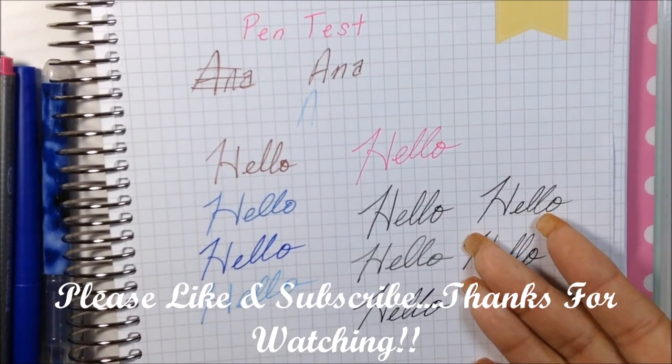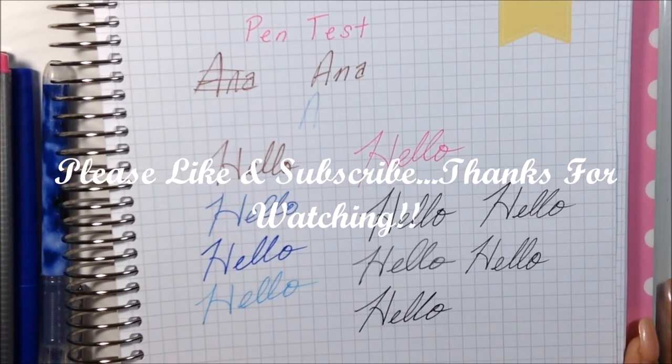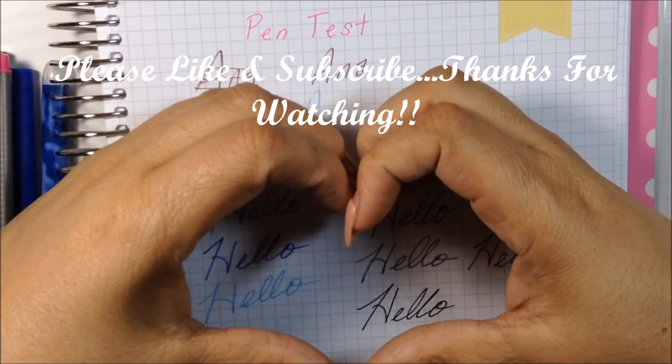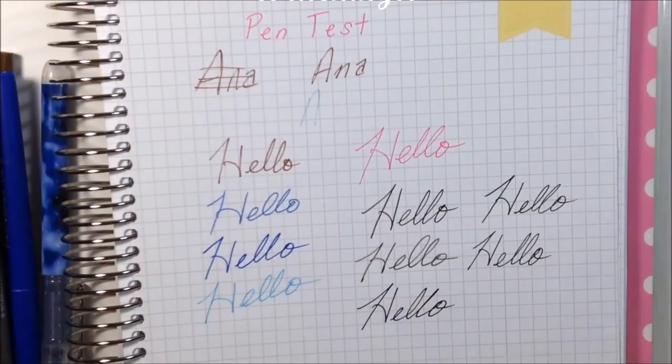There's no bleed-through and barely any shadowing, so that's that. This is another reason why I give the Recollection planner a thumbs up — the paper is good quality, it's not cheap see-through paper. If this video was helpful, please give me a thumbs up and subscribe. I love you all, and I'll see you in my next video — bye!